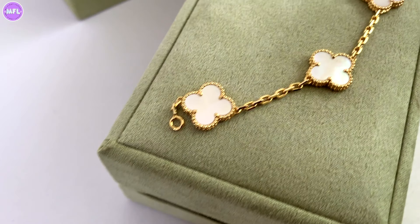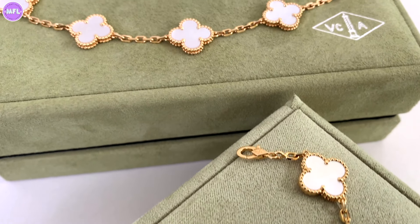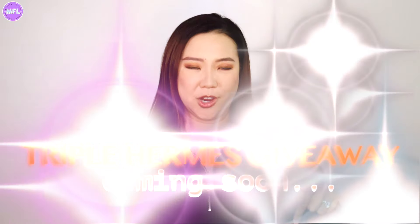I am proudly bringing you — not proudly because one is fake — but today I have two almost identical Van Cleef Arpels vintage Alhambra bracelets in yellow gold with mother of pearl, five-motif bracelets to show you all of the differences. Don't forget the giveaway — details are coming up — and don't forget to subscribe to the channel.